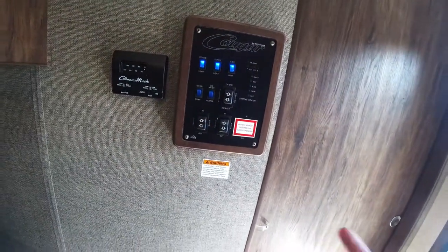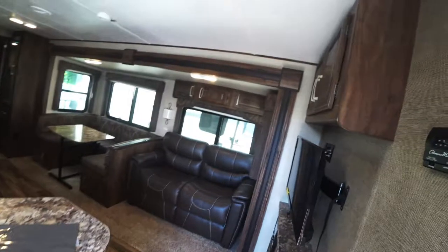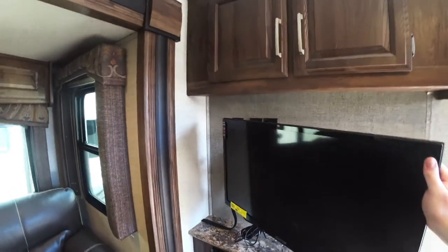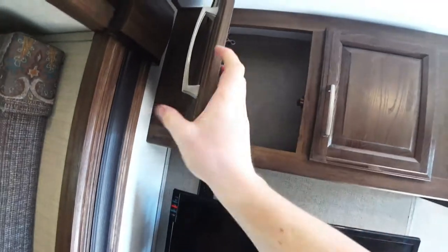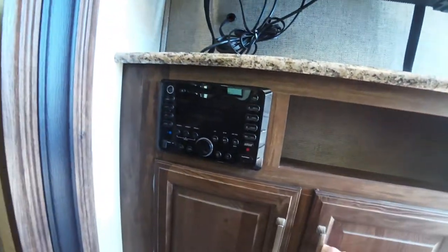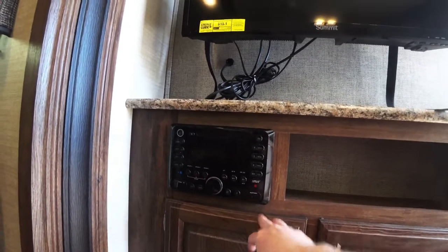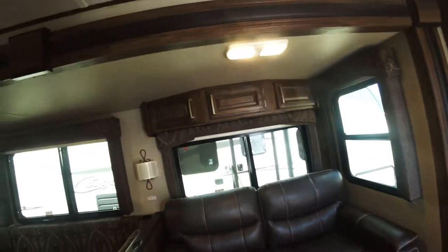You have all your slide, awning, and light hookups right here. You do have the porch and step light as well. Making our way to the living room, you got a nice big TV — it is on a swing arm, making it easy to watch from whether you're at the dinette or on the couch. Pretty good storage up top and that continued rustic wood look all throughout. You have a nice little built-in right here with some storage below. You have your AM/FM Bluetooth player right here, which also has headphone and disc input and USB.